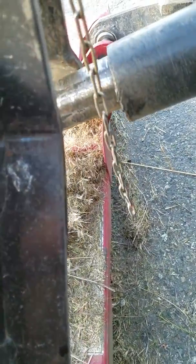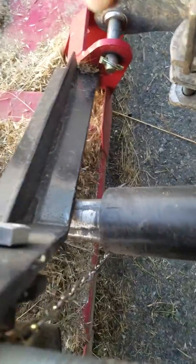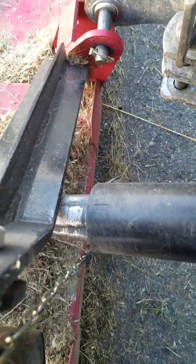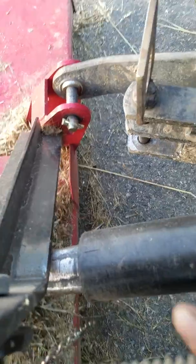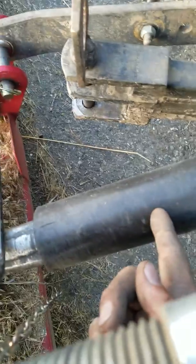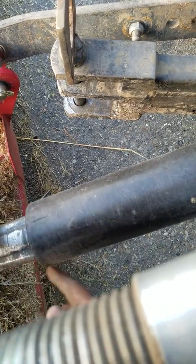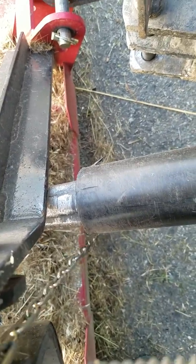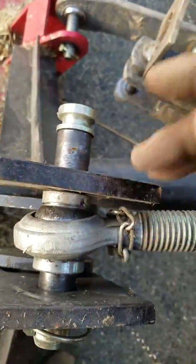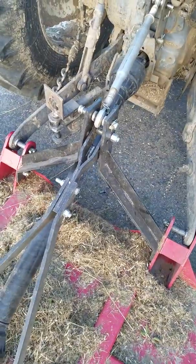Now it's grinding into my PTO shaft. As a quick fix, I'm going to take a piece of pipe about four or five inches long, cut it right down the middle to make two halves, put it on the top and on the bottom, and tack weld it on there before it goes all the way through. Very poor design, Mahindra — you'd think they would have this a little bit taller, a little bit higher. See how low that is.